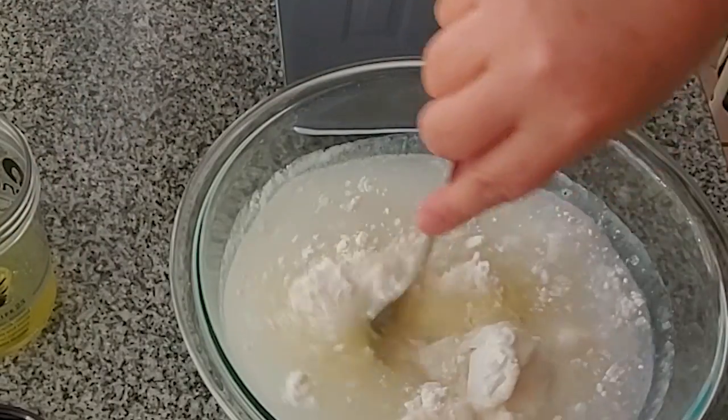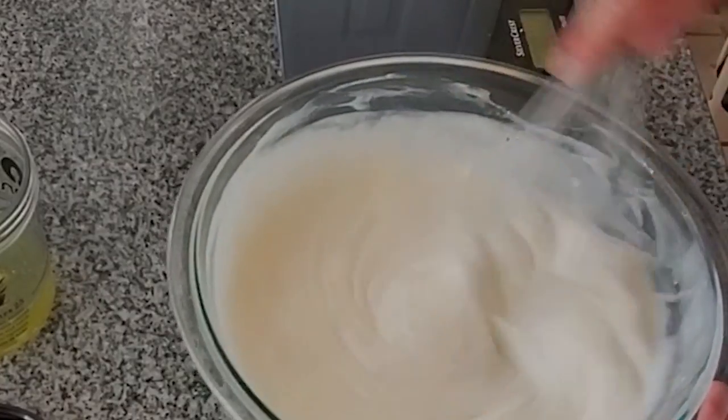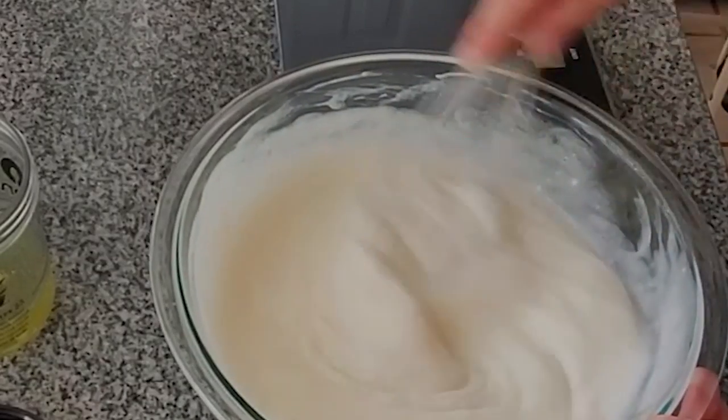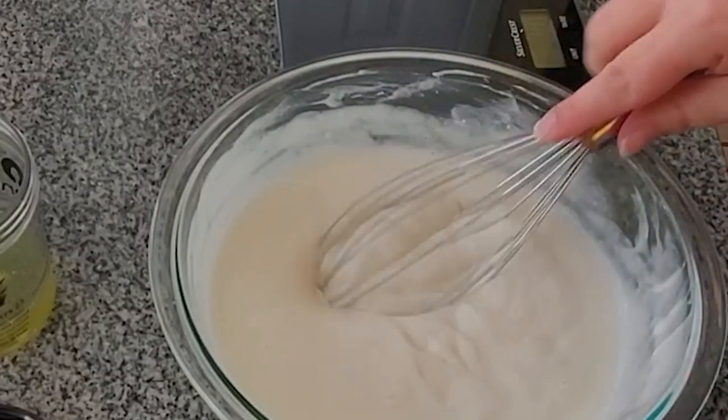This is one of the easiest things you can do — making this batter. Once you've made the batter, it's just a matter of painting the batter onto a skillet or a flat-top griddle like what I have here.